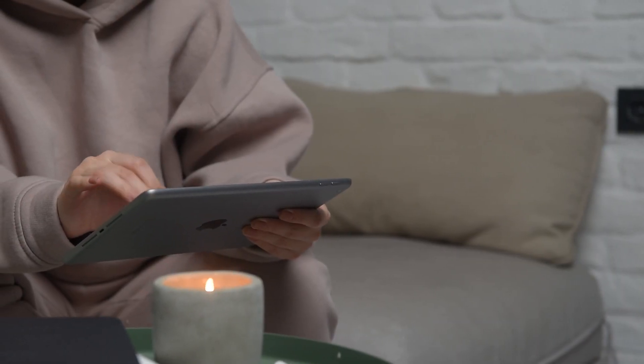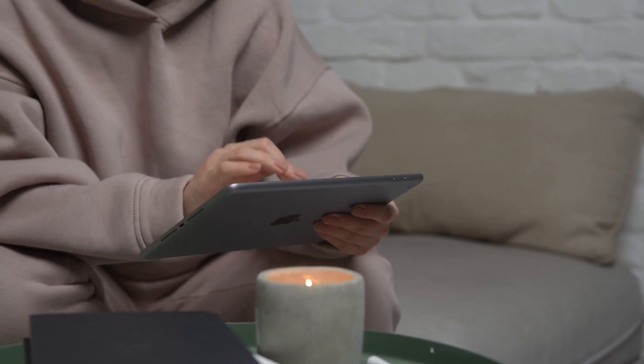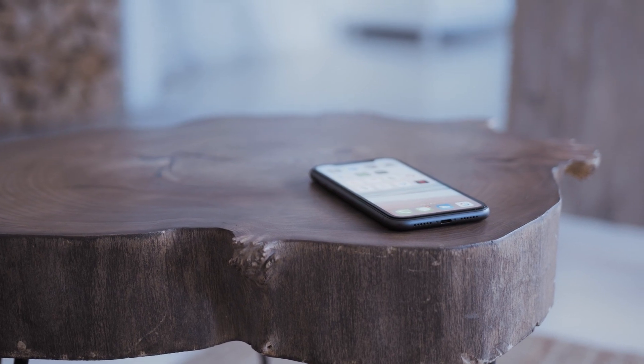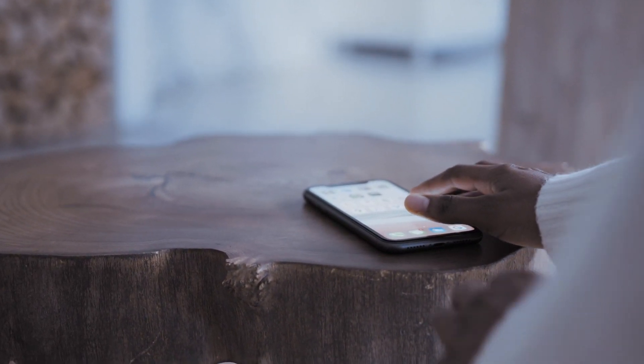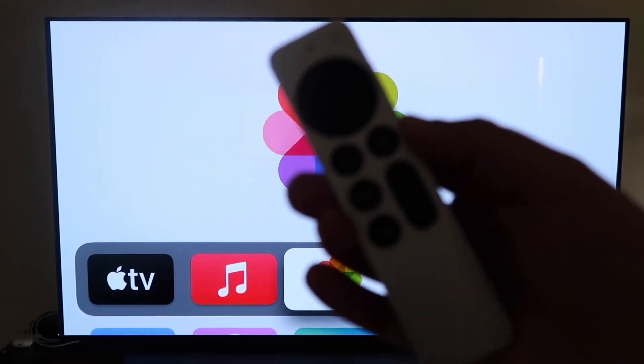The last way to mirror your iPhone or iPad — and it's probably the easiest of the three, but also the most costly — is using an Apple TV 4K. I'll use my iPhone to show you, but it works the same with an iPad. Make sure your Apple TV 4K is fully set up, with all steps completed and attached to your iCloud account. Then grab your Apple TV remote.